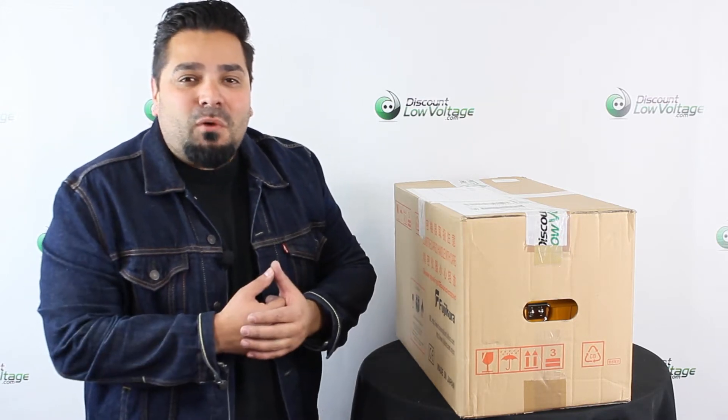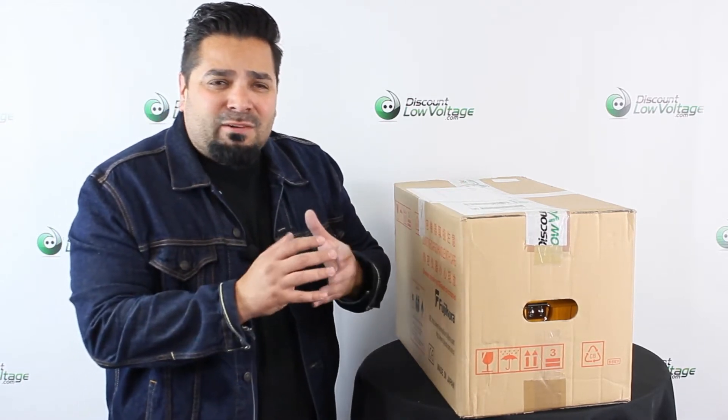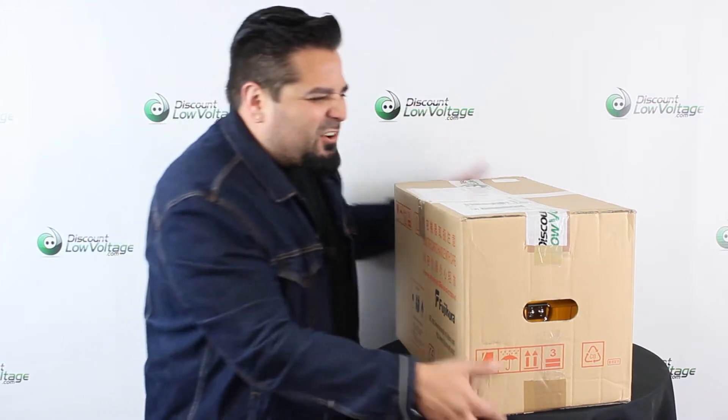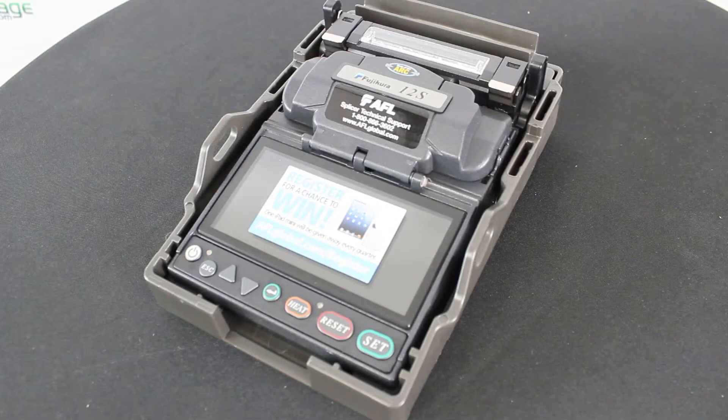Hey, what's up guys? I'm Mercy with discountlowvoltage.com. Today we're going to take a look at the Fusion Splicer by AFL — the Fujikura 12S with the CT30 cleaver. We're getting ready to ship this one out, so let's crack it open and get a good look at it. The Fujikura 12S is the world's smallest, lightest, and most portable Fusion Splicer available today.